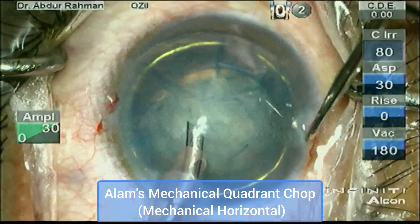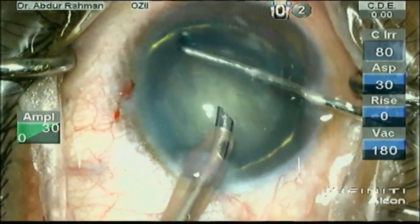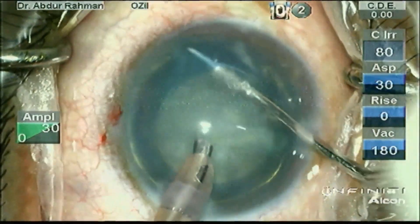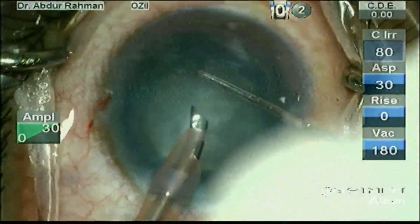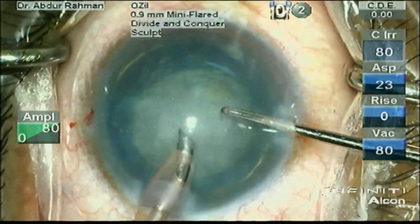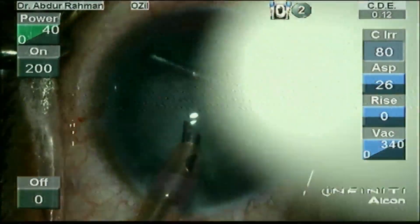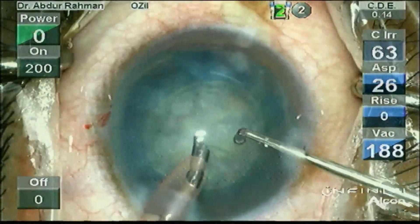Now I will perform Alam's mechanical quadrant chop. It is a form of mechanical chopping whereby I use the phaco handpiece to impale the nucleus while I bring the horizontal ball chopper towards the phaco tip, thereby dragging the nucleus between them mechanically. No energy has been used in this process — only mechanical force. See how I chopped the nucleus into quadrants.